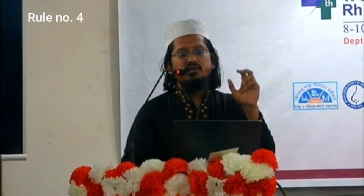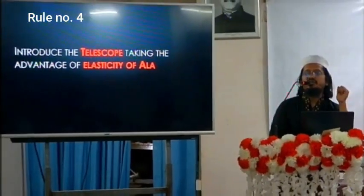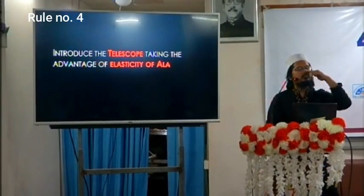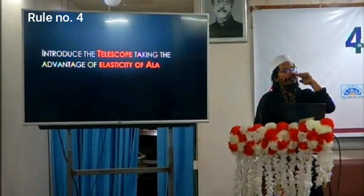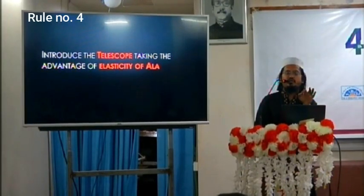Rule number four: introduce the telescope taking advantage of the elasticity of the ala. This is very important because during fine endoscopic work there will be fine tremor of the surgeon's hand, and since we always see a magnified view, fine tremor appears as coarse tremor. To keep your hand more rigid and the image steady, use the elasticity of the ala — press the telescope against it to stabilize movement. The ala is a cartilaginous structure so you can apply pressure without causing any problem.